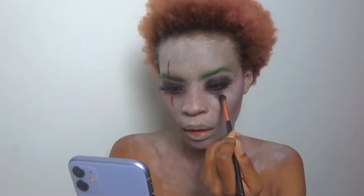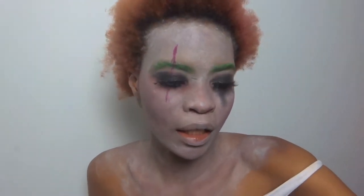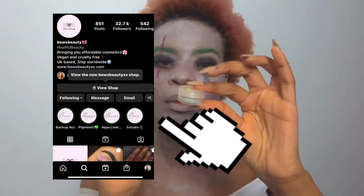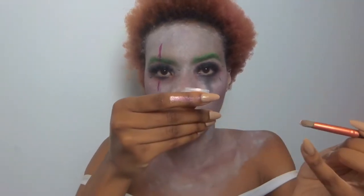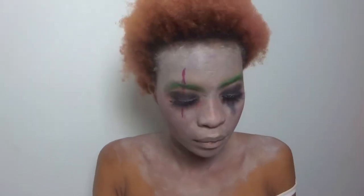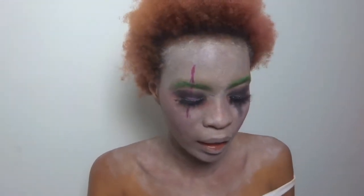I'm adding a bit more glam to this look — under my eyes I'm just going to go in with the shiny black again. Then I'm going to add a shiny highlight onto the tear to make it pop. I can't remember where this is from but I'll link it — look at that, that is so gorgeous! I loved this glitter so much I might add it as highlight. We're going to make Joker glamorous!